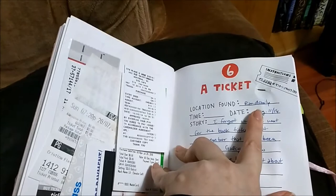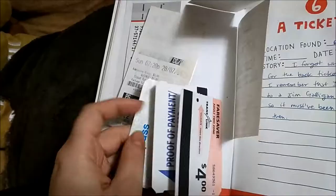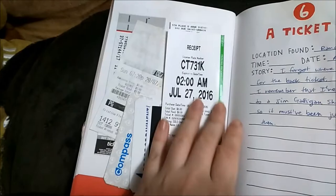It says a ticket, and I found it randomly — there are different tickets here. A parking ticket, an old bus ticket, and now recently this compass one — they named it the compass because it can be used for buses and SkyTrains. Then there's a movie ticket and another ticket I don't remember what it's from.